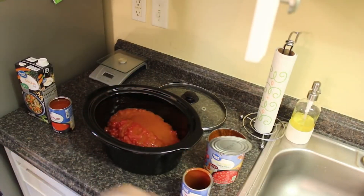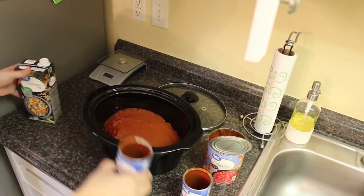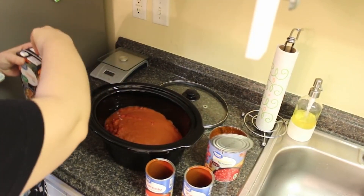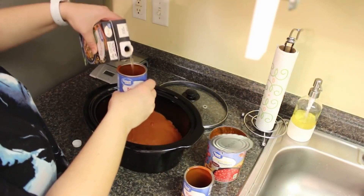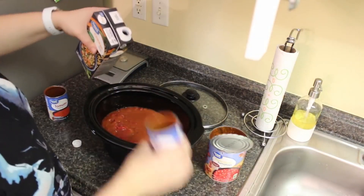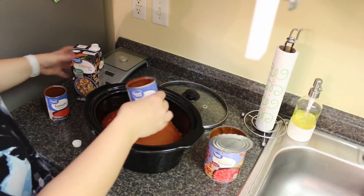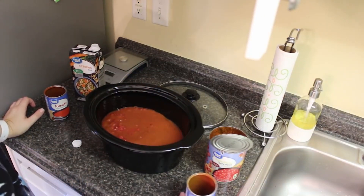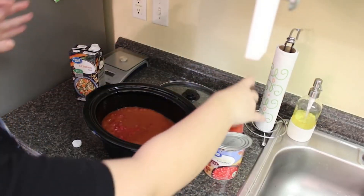Then add this full container of chicken broth — I use the reduced sodium. Pour it in using the can to get all that tomato soup out. Now, cook it on low for six to eight hours, and then 30 minutes before it's done we're going to add some more ingredients, which I'll show you when we get to it.